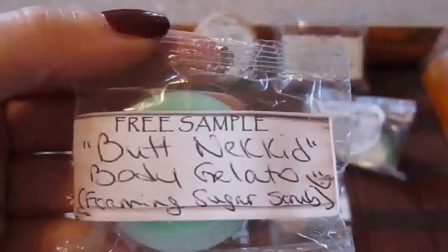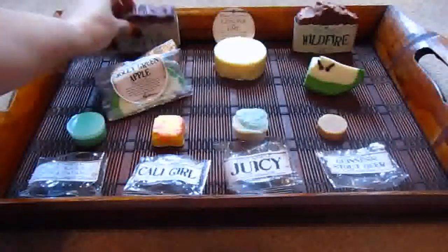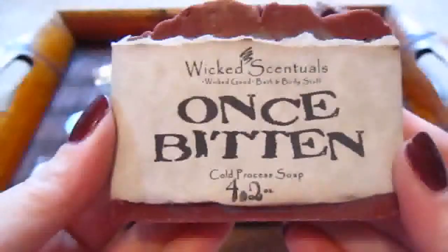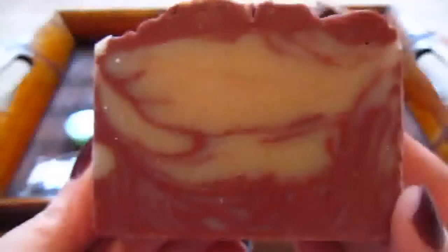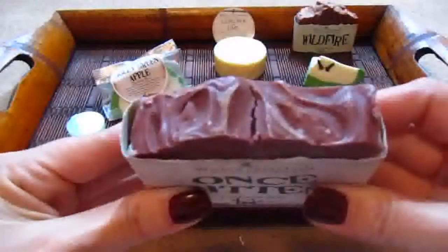Okay guys, I'll be back once I open everything up. Okay guys, I'm back and I've gotten everything unwrapped. The first soap we're going to start with is Once Bitten. I heard a lot of talk about this on YouTube and I absolutely adore this. It actually is a cherry cola smell, and it really does smell like cherry cola. If you look at the top it's really pretty — it has a lot of glitter, and I love these labels. Look how pretty that is, with a really nice pretty swirl. I'm really glad that I got it. It definitely smells like cherry cola and vanilla.